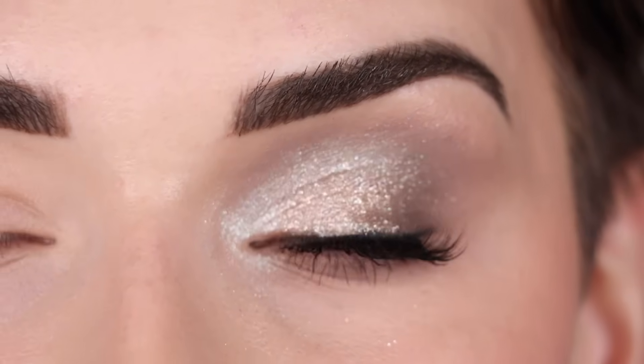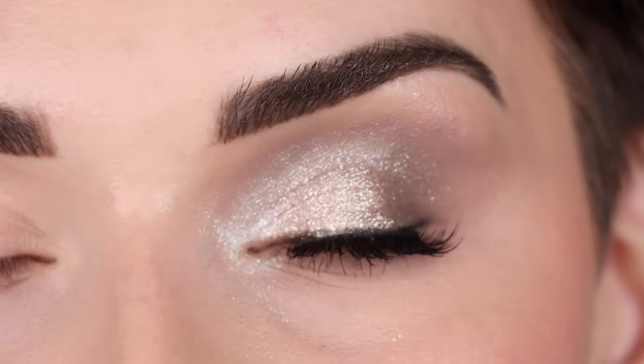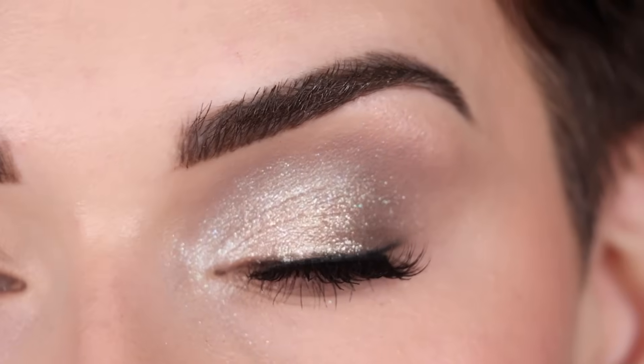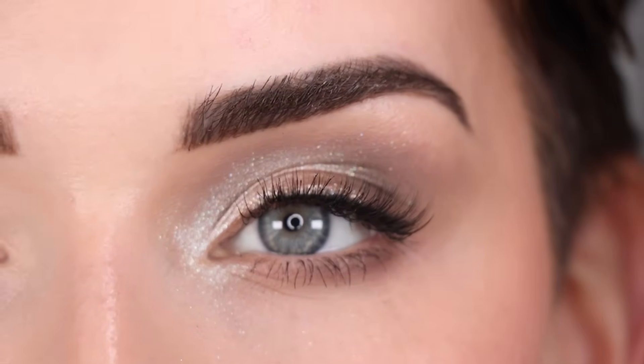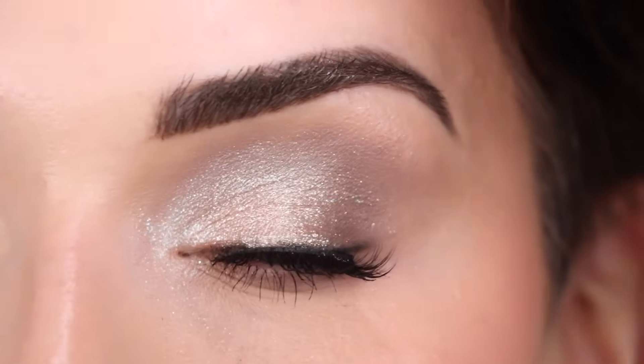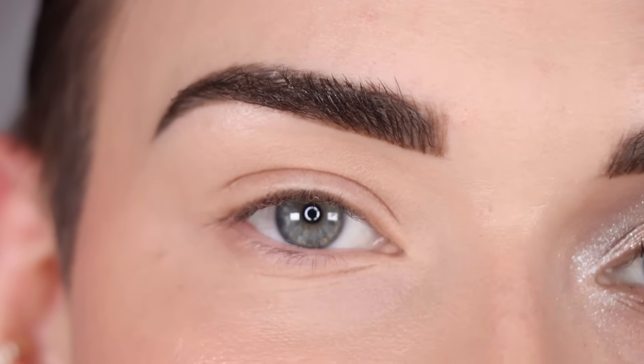This look didn't turn out exactly as I expected with the added EM2, but I just kind of rolled with it. I hope you can see on camera how beautiful these shimmer shadows are — I'm adding my phone flashlight to show just how stunning they really are. Let's move on to the second look.